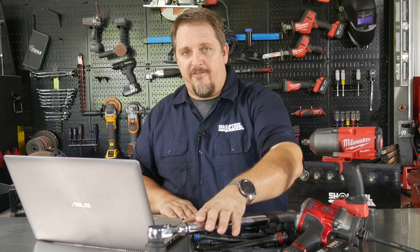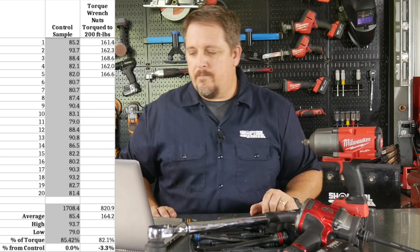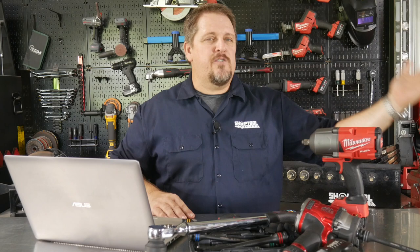We also validated our methodology by torquing all nuts at 200 foot-pounds and measuring the removal force. The average to break them loose was 164.2 foot-pounds, which differed only 3 percent from the proportional expectation based on our original control sample. That was close enough that we called our original control sample good and confirmed our methodology was sound.